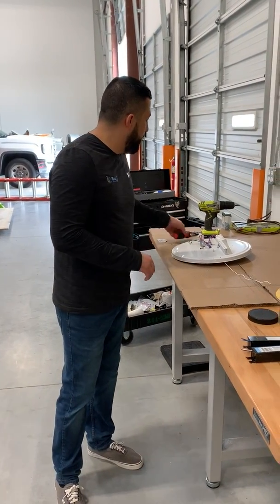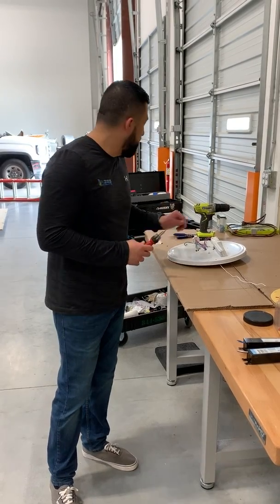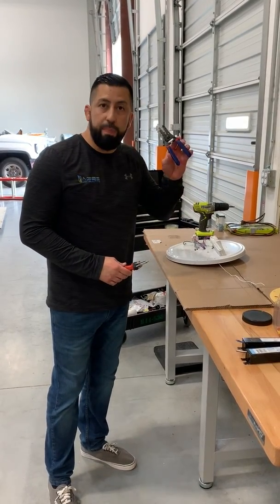It should take you about five to six minutes once you get through the whole process. All you're going to need is a screwdriver — a Phillips head or flathead — and then a pair of wire strippers.